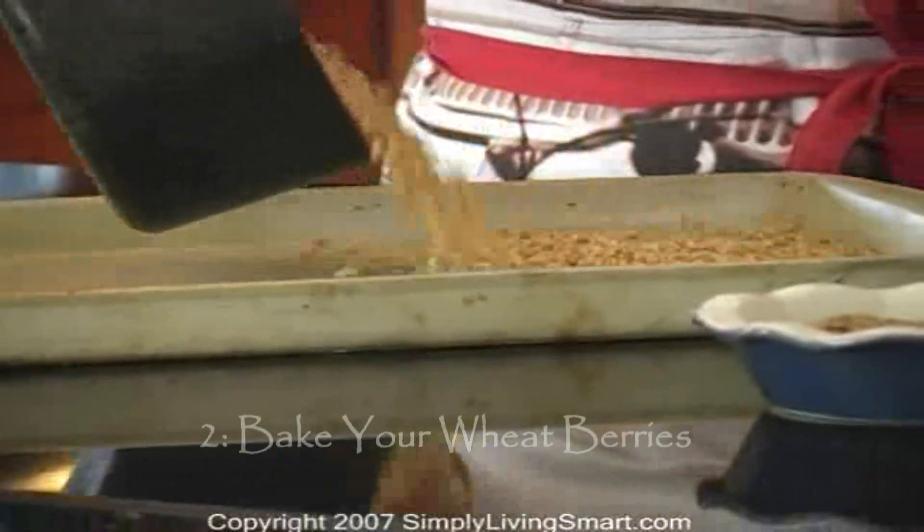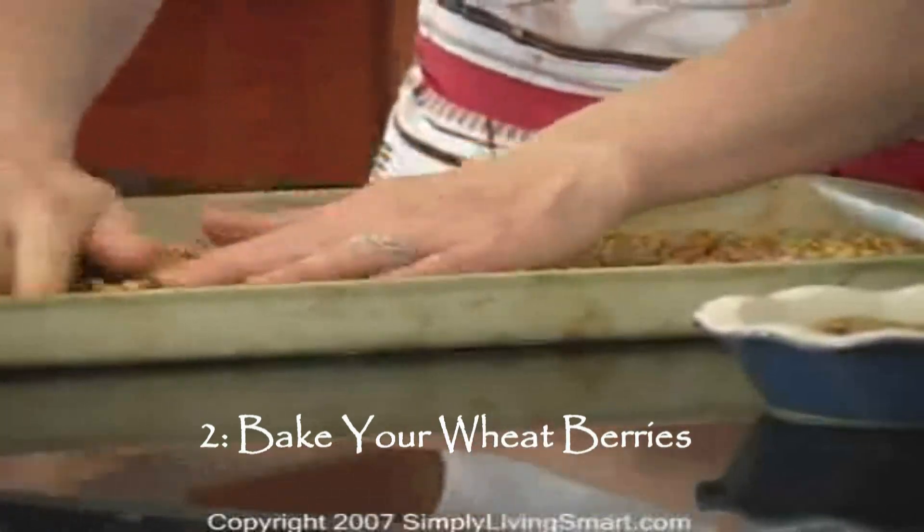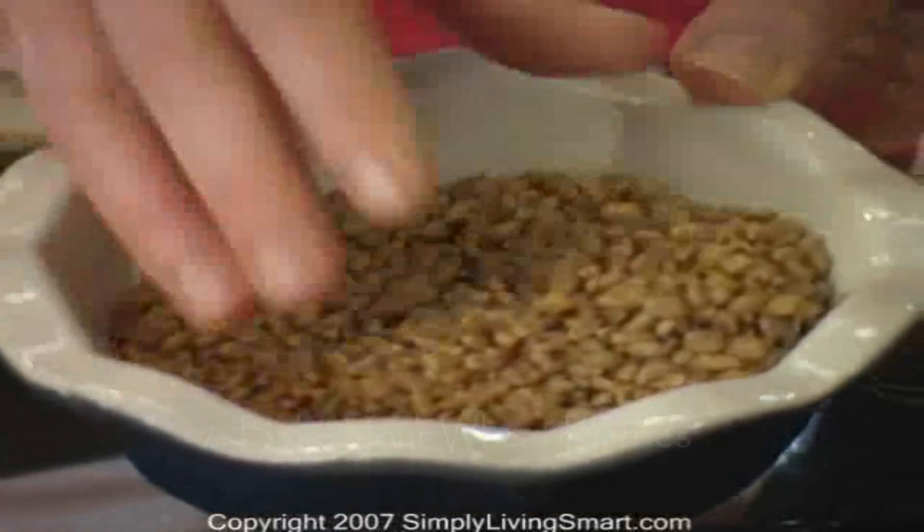Once you have your wheat berries, you'll want to lay them on a cookie sheet and bake them at 350 degrees for two hours until very dry. Now it's called cooked wheat and it should be very, very dry to the touch, like this.